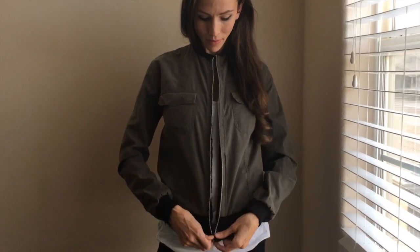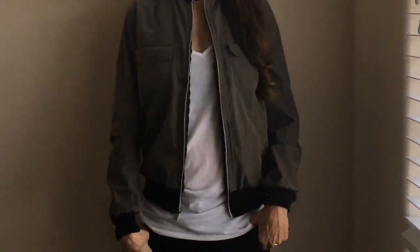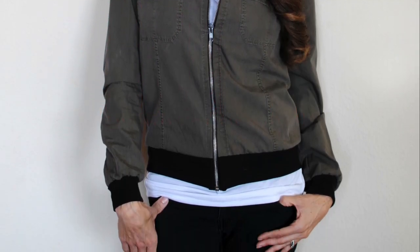Hope you enjoyed this tutorial. To see other original refashions and DIYs, subscribe to my channel. Check out www.TrashtoCouture.com for more.